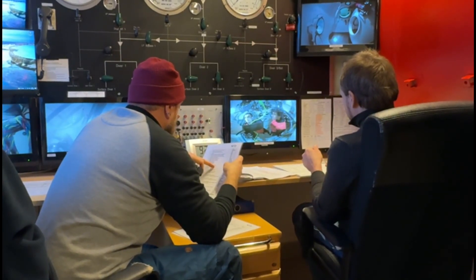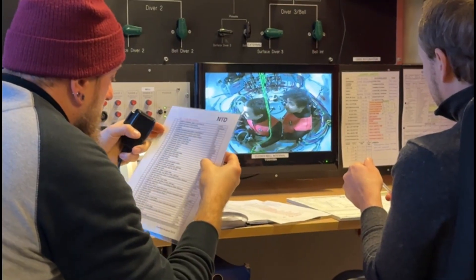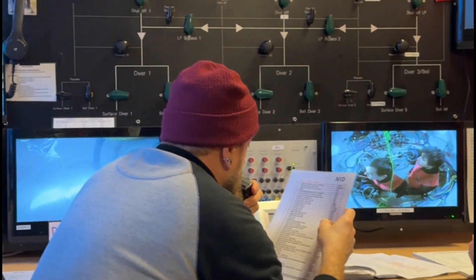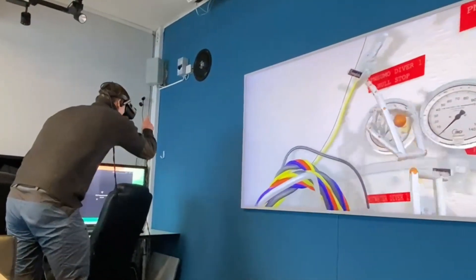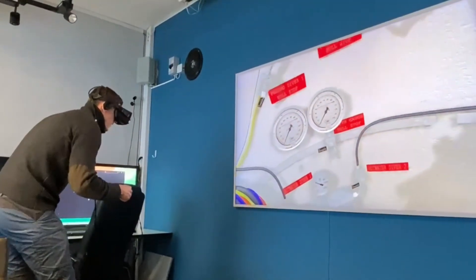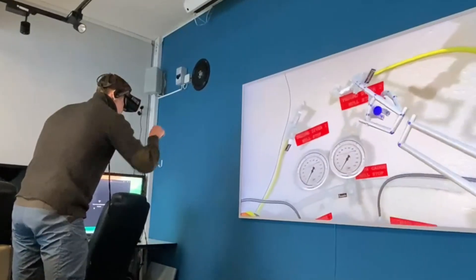On station 5, I teach how to dive with a closed bell. On the first day, we go through the checklists to make the systems and the closed bell ready to dive. Afterwards, I talk about the theory of bell diving, transferring under pressure procedure, and saturation diving.